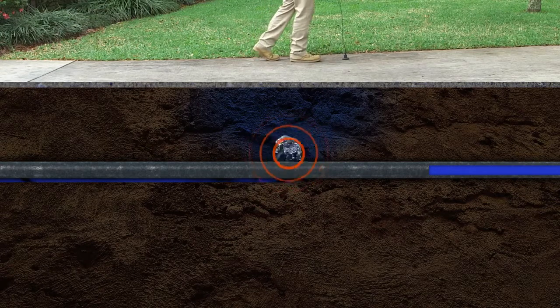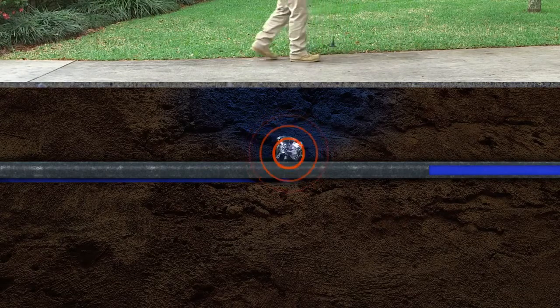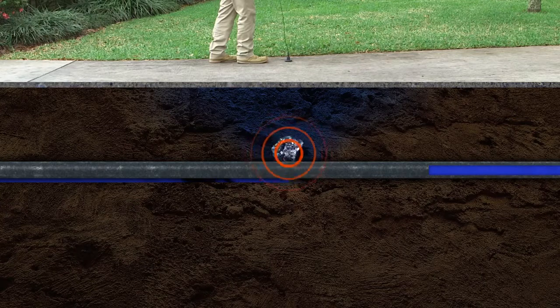Two: water forced through the crack and hitting the surrounding soil. This leak is quieter and is affected by the type of material around the pipe — if it's rock or gravel, a hammering or thumping sound may be heard. Three: water flowing through the soil cavity and around the pipe creates a gurgling sound like a small stream or babbling brook.